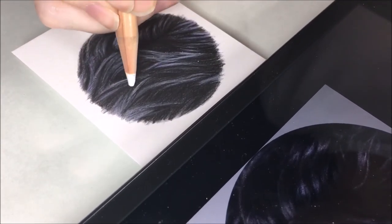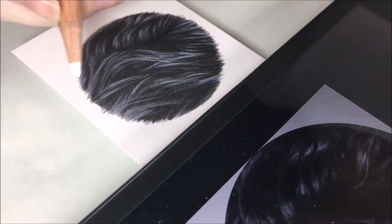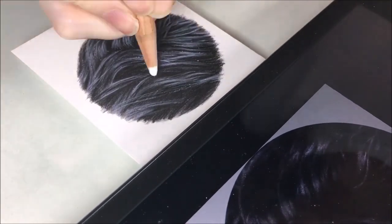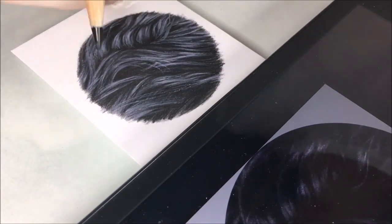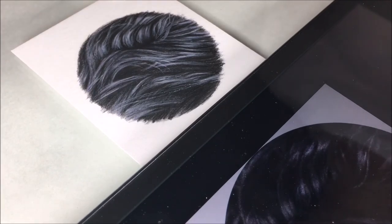The two-hour full real-time version of this tutorial will be available on my Patreon once I get that launched very soon. It will include a list of the colors I used, supplies, and the reference photos for you to follow along with me. If you would like to learn more about colored pencil tips, you should check out one of these two videos.